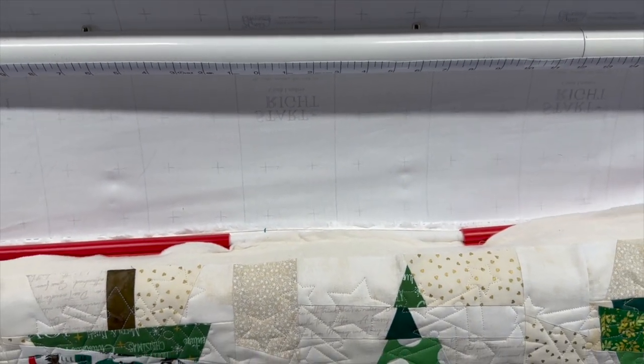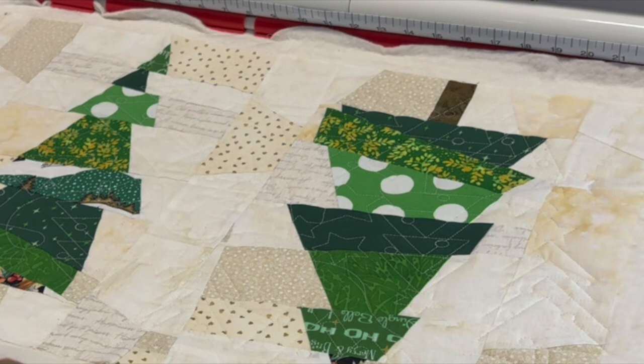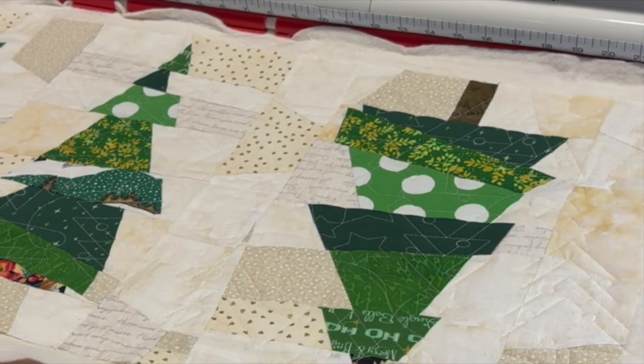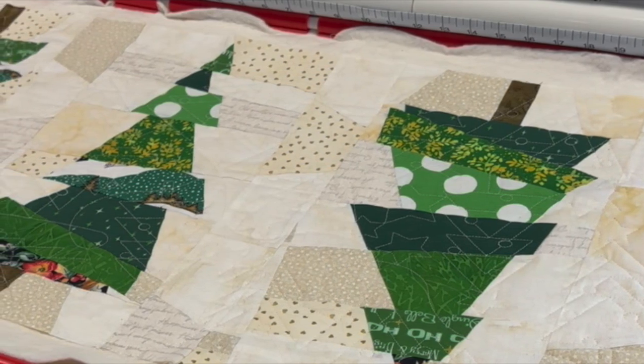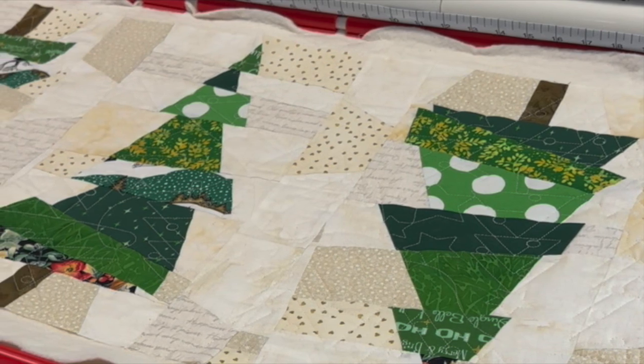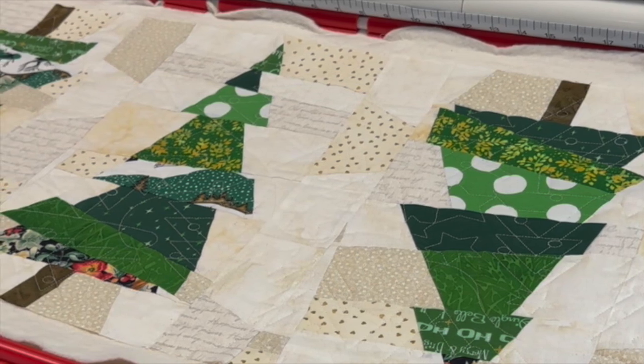I cannot believe it — in the process of editing this video I realized I did not take any final pictures of the wonky tree table runners, and I made three of them. I can't show you the final product — I'm so sorry. I'll have the link to the pattern designed by Carla Alexander, called 'Crazy Christmas Trees' — it's a super cute pattern. Check it out and I hope you enjoy this video. Thanks for watching.